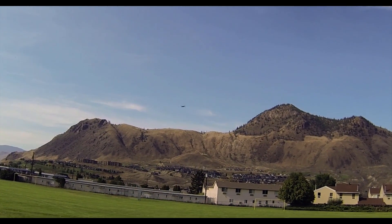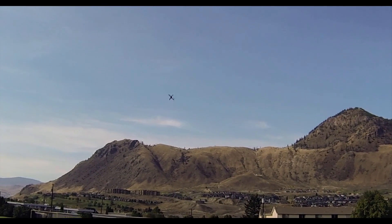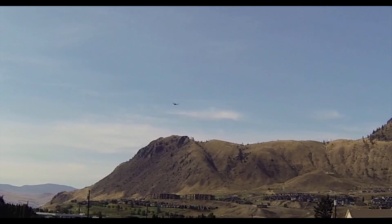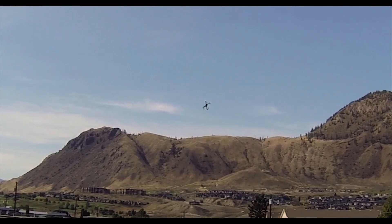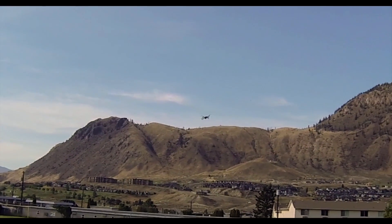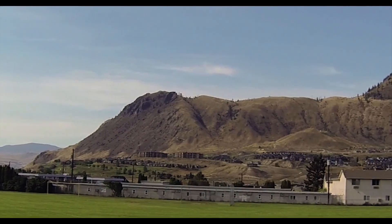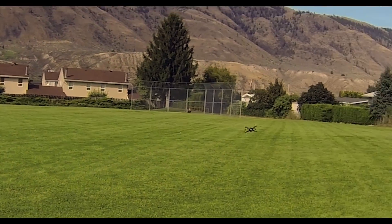Wind is affecting me a little here. Basically not having any problems except for the wind. That was a little weird — that was a front diagonal flip.